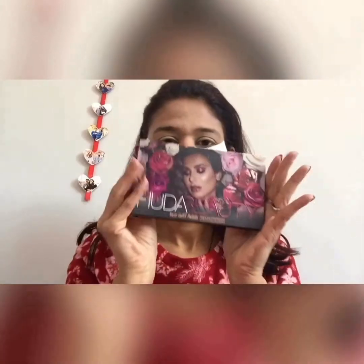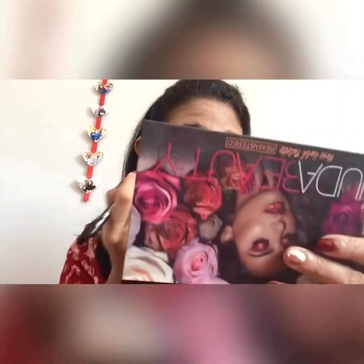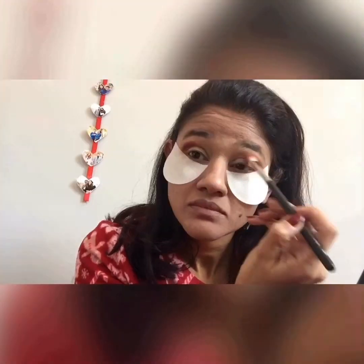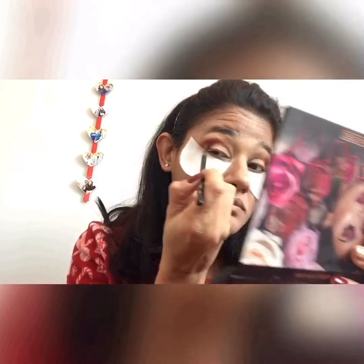I am next setting the eye primer with some setting powder so that eyeshadows get a base to stick on to. Next I'm using the Huda Beauty Rose Gold palette and taking this dark brown shade to put it into my crease. I am using a fluffy blending brush here, holding it really from the end so that I apply a minimum amount of pressure. Next I'm using a tinier fluffy brush to use the purple shade to create some depth on the outer corner of my eye.